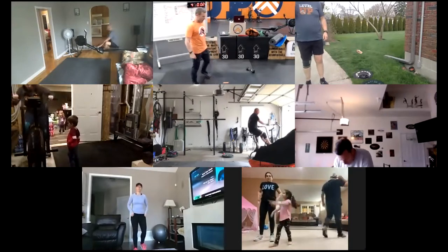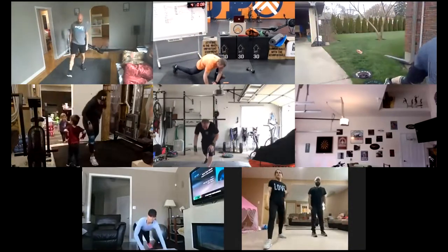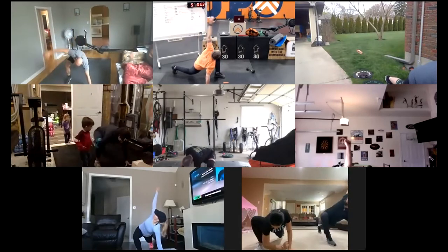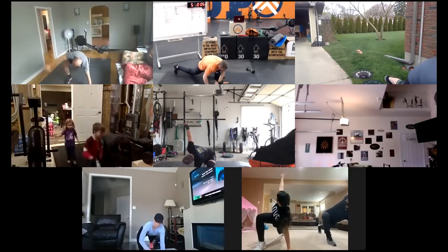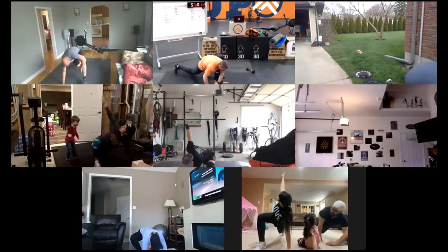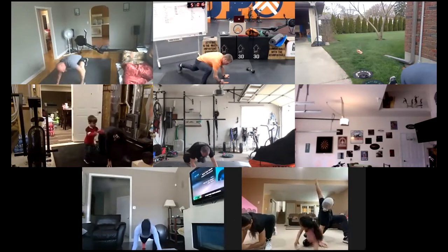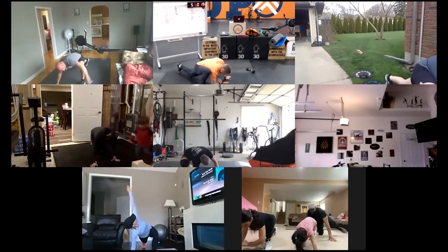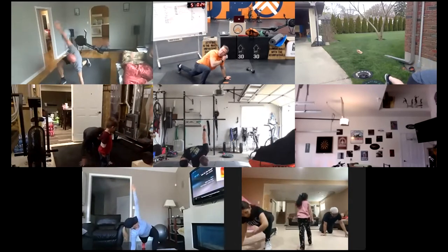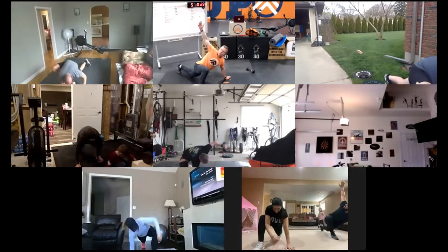Now we're going active Spider-Man. Get into that deep lunge, keep the back knee up off the ground. Get your elbow, wrist, or forearm to the ground. Open up in that sun salutation, then back down to the ground. Get two or three on one side, then switch to the other. Give yourself a target on the floor.